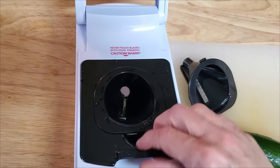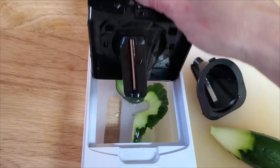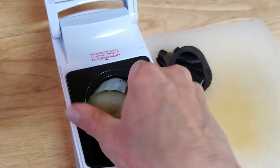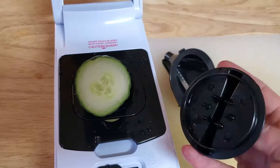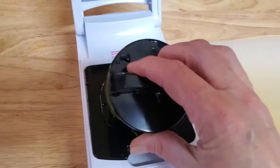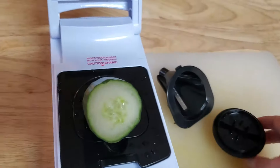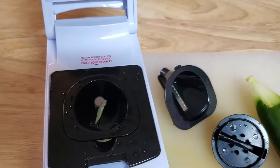Let's see how that looks. Oh yes, that's a ribbon blade — look at that. Nice ribbon cut. It works great. You just stick your vegetable in and just spin it around. And when the vegetable gets lower, there's this little unit that you can poke on the end that can help you push the vegetables down as they get smaller.